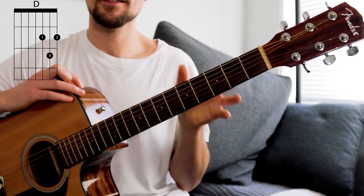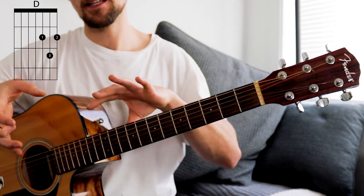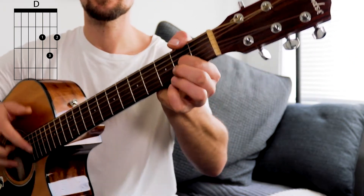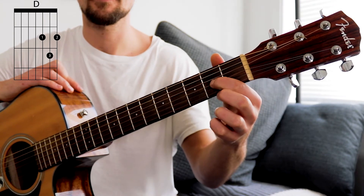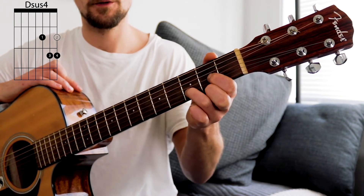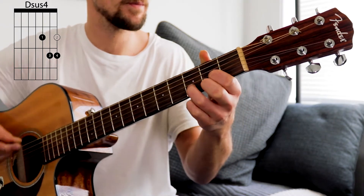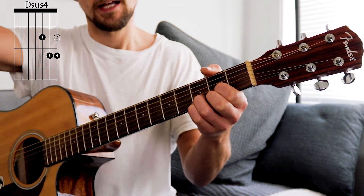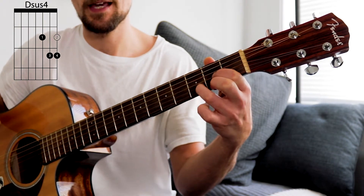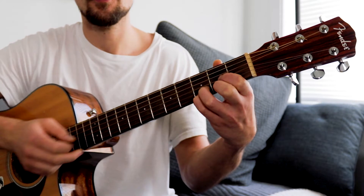Jumping in on the intro, we're going to start with a D chord and we'll be alternating between a D to a Dsus4 chord. So the D chord: first finger, second fret on the fourth string down; second finger, second fret on the sixth string down; and the third finger rolls in the middle, third fret on the fifth string down. You should end up with a triangular shape. Now to get your Dsus4 chord, all you're going to do is add that pinky, tuck it in right underneath there on the sixth string down.